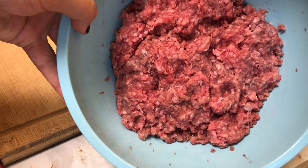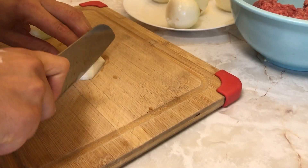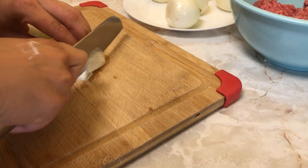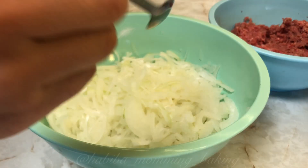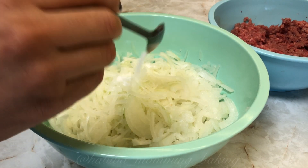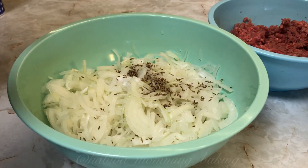Now we can start making the filling. Today I am only using half of the discs that I have prepared. The other half I'm leaving in the freezer — next time if I want to make sambusas, they are ready to go. That's the reason I am only using half of the onions and half of the ground beef needed for the whole recipe.